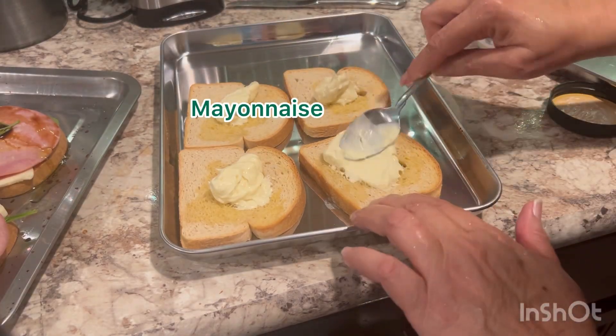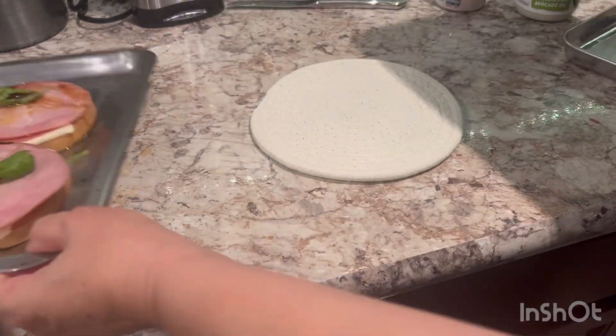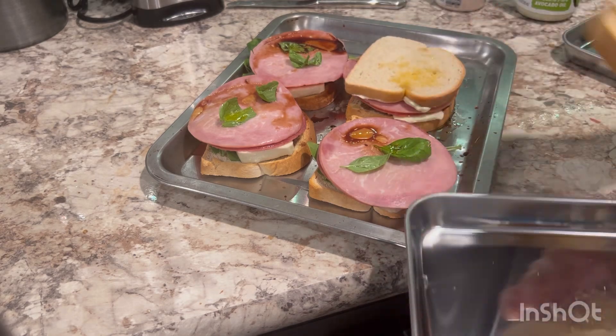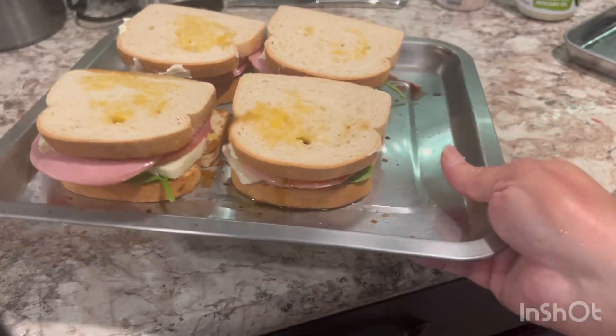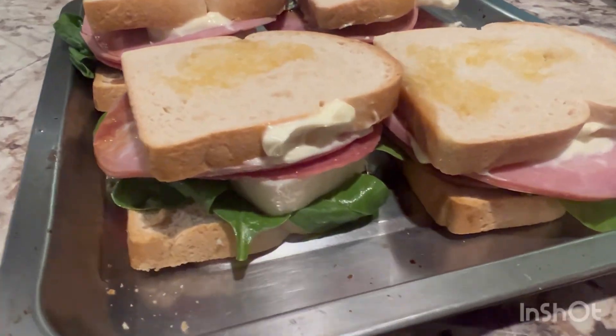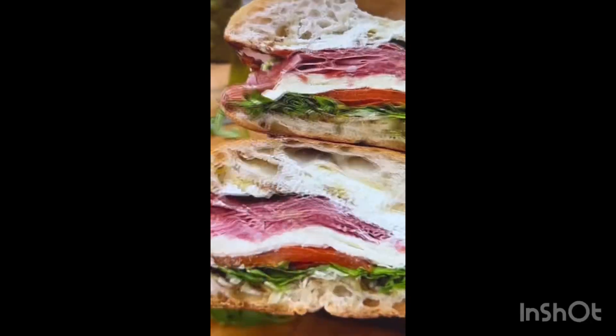I'm adding balsamic vinegar and then a little olive oil, and also a little mayo. Mine didn't taste bad at all — it tasted good for a low carb sandwich. I'm sure theirs tasted really great. Thank you guys for watching, I'll see you in the next one. Look at their finished sandwich — look at that, I would love to have that.